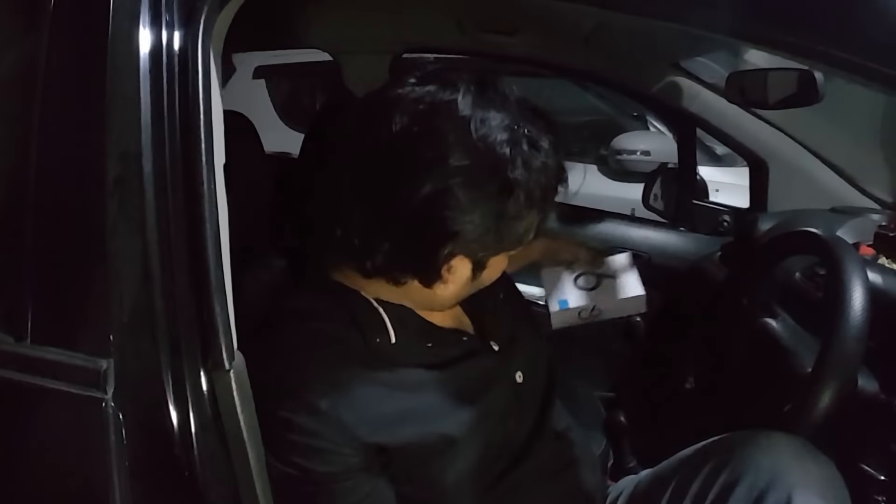So friends, now we have replaced both the bulbs in my car. Now we will go out to check the brightness and see if the bulb is working properly or not. Let's go.